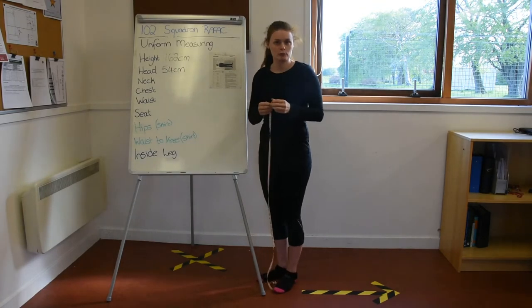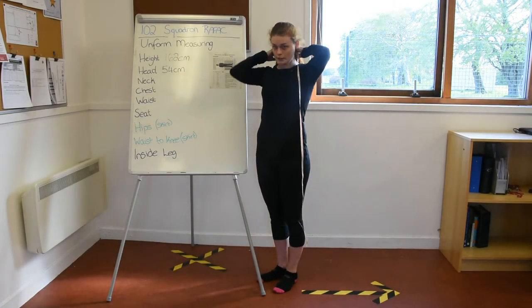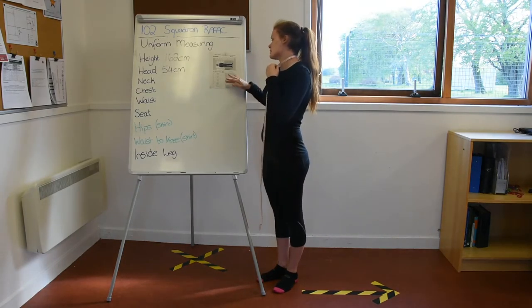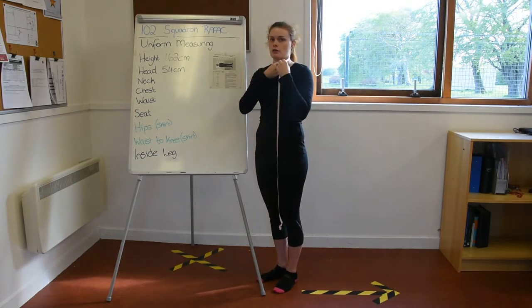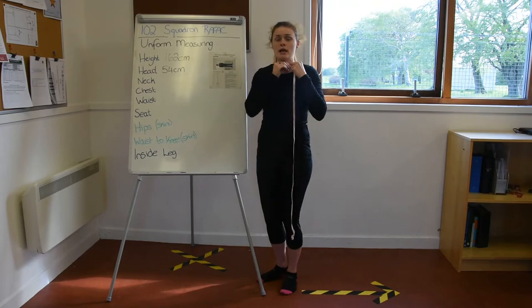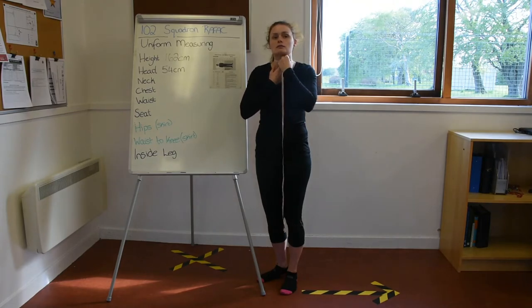The next measurement is your neck, which will be for your shirt collar size. Put the tape measure around your neck and measure horizontally around the fullest part. Place it gently — you don't want to be pulling it too tight. I actually recommend taking the measurement with it touching your skin.